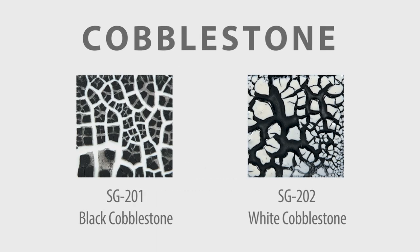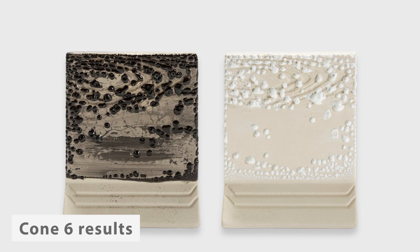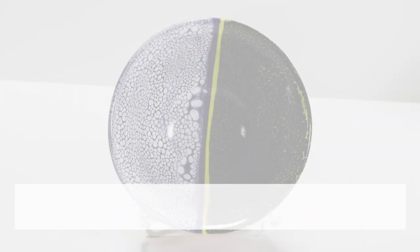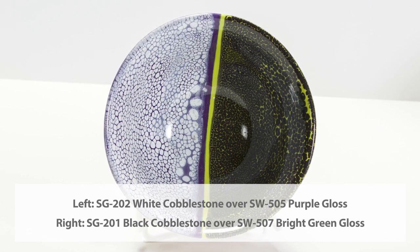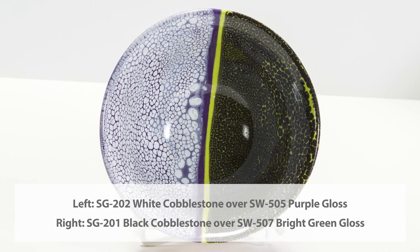Our cobblestone glazes are available in white and black. At cone 6, they tend to bead up on the surface of the piece, showcasing the underlying clay body. They work well over other glazes and will create a white or black smooth spotting variation. The consistency of variation depends on the mobility and performance of the underlying glaze.